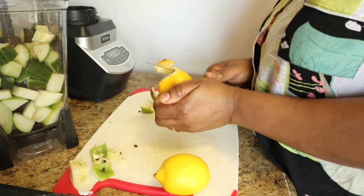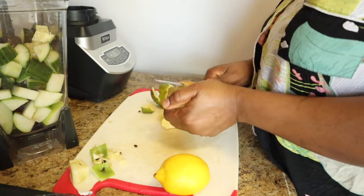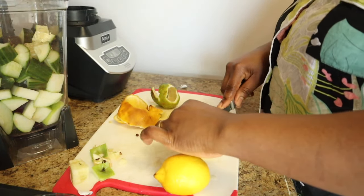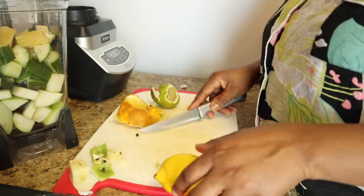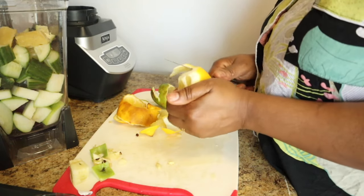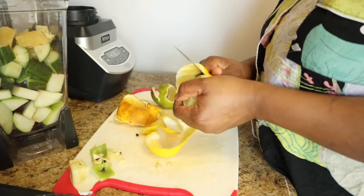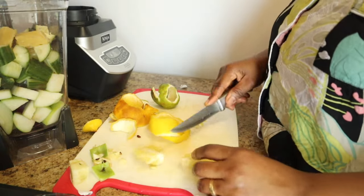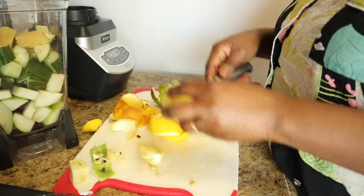I'm also going to be using two lemons — I'll do the same thing, peel the whole skin out and take out the seeds. I'm going to use a second lemon as well, cut it, take out the seeds, and put it in the blender.